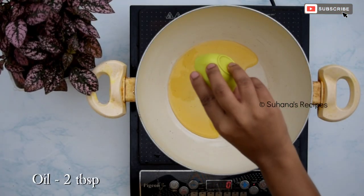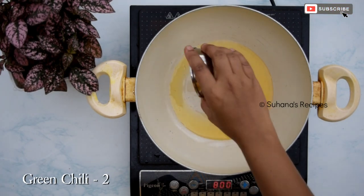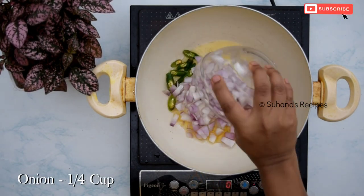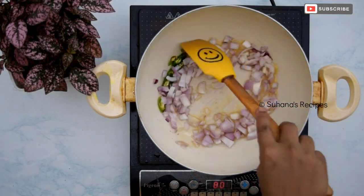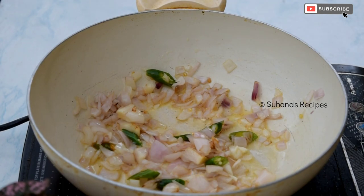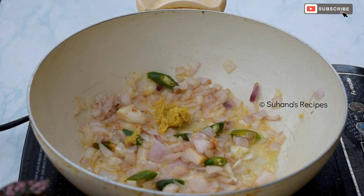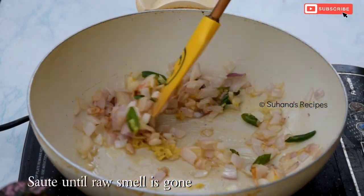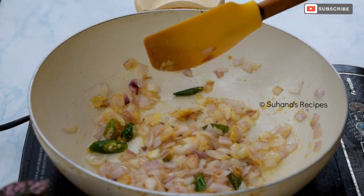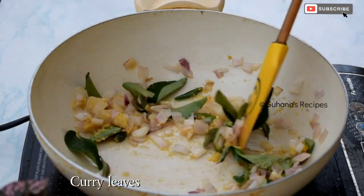In a kadai, add 2 tablespoons of oil. Add 2 green chillies and one-fourth cup of finely chopped onion. Saute for 2 minutes or until onions become slightly soft. Then add half tablespoon of ginger garlic paste and saute till the raw smell is gone. Add 1 strand of curry leaves and stir.